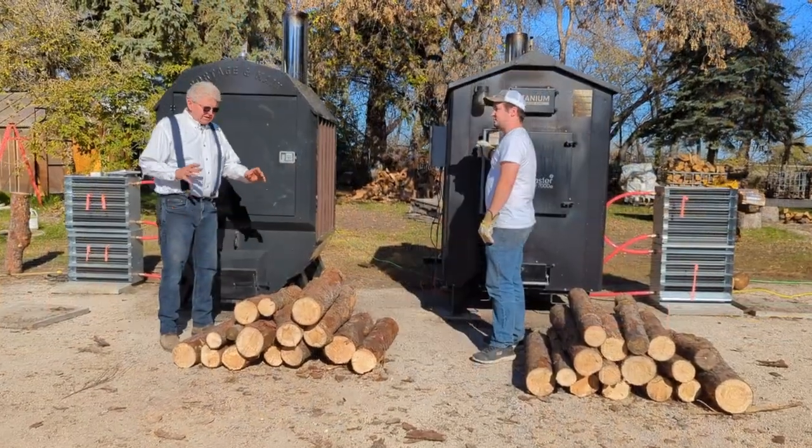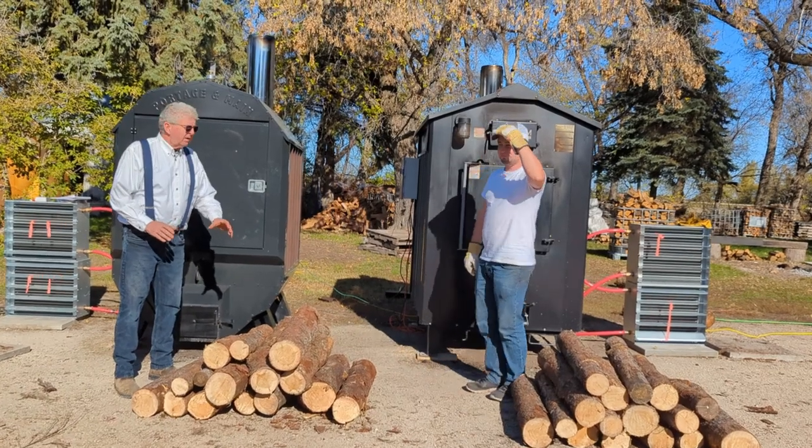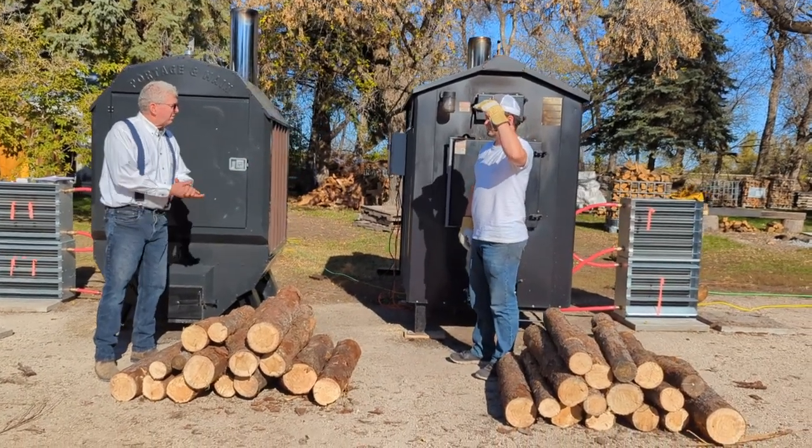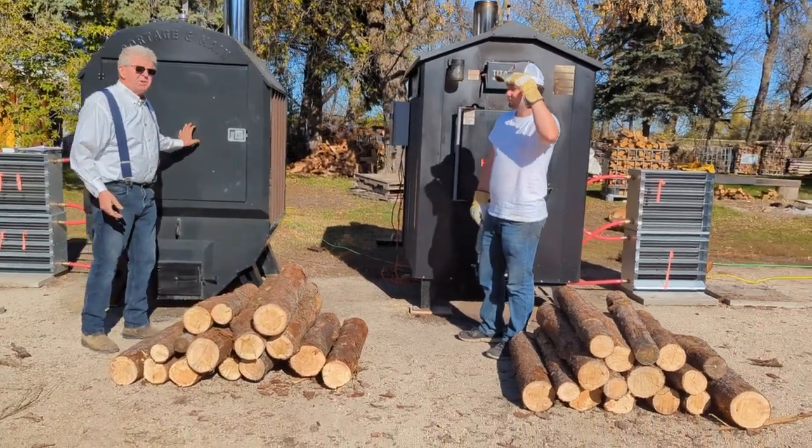Wood is going into the boilers now. We weighed out equal amounts of wood — equal weight, equal moisture content. Travis is going to put the wood in the Heatmaster MF7000, and I'm going to put the wood in the Port-au-Germain 3444.